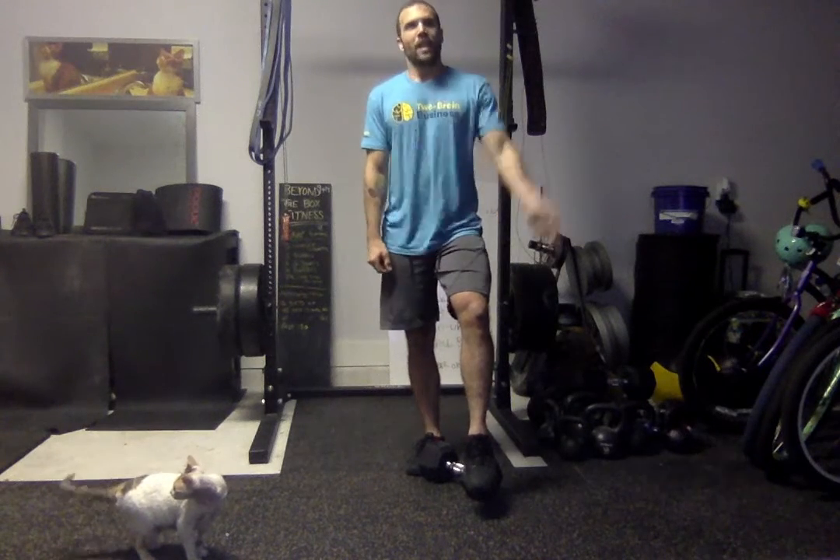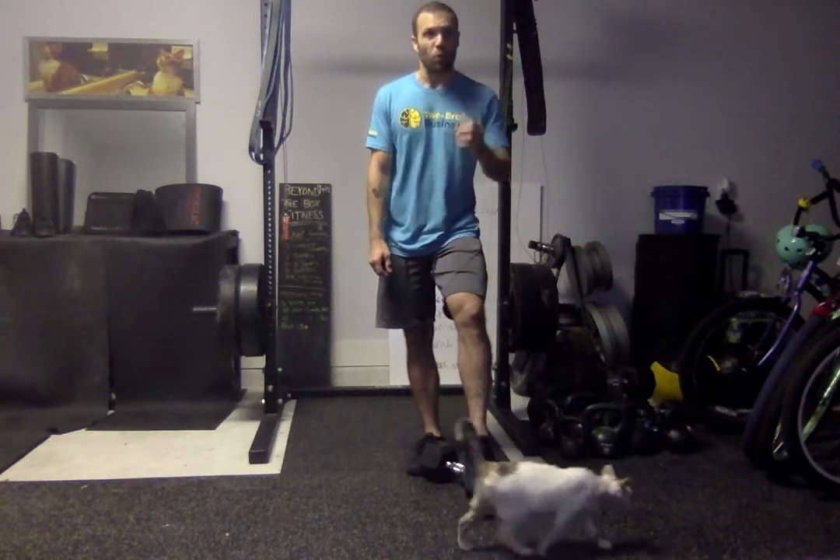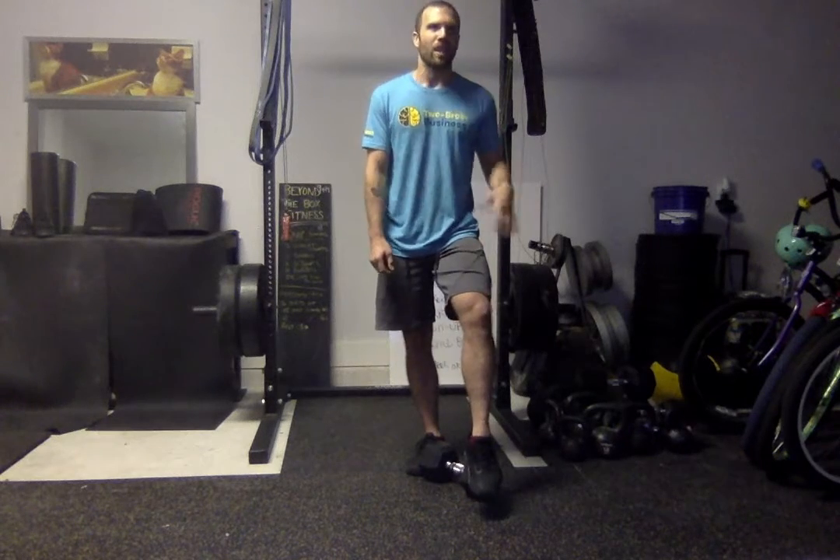You've got quick, fast intervals in this workout today. You're going to be working really fast for three minutes, take your minute of rest, and then repeat that effort. Your goal is to get the same number of rounds and reps every single three-minute interval. Do not go so hard in that first interval that you can't repeat the same amount of work in the subsequent four rounds.